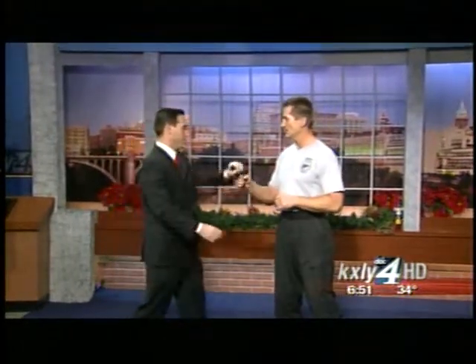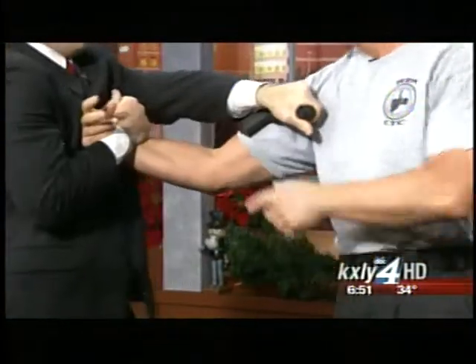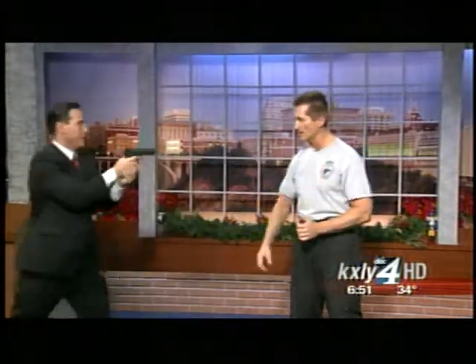We'll do a slow one. The hand comes across, and see, he's trying to aim someplace else. Then you're twisting it back — pull that one, push that one, and you take the gun away. Let's do it again real quick. Give me your money — right in there.